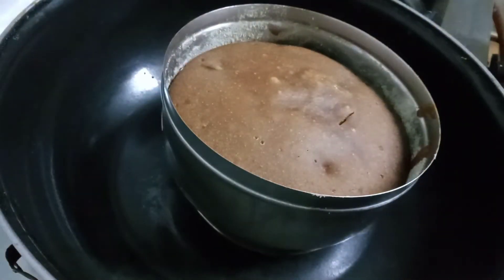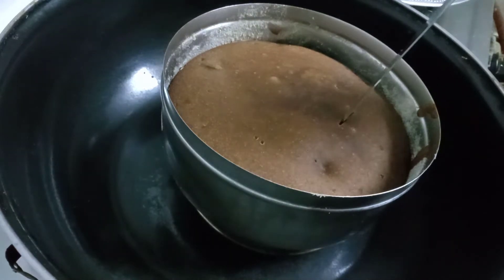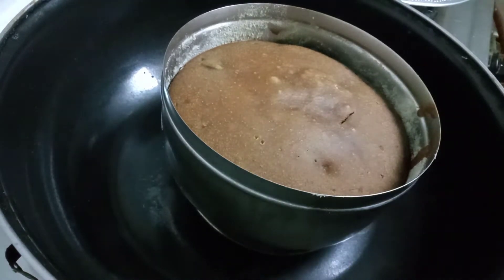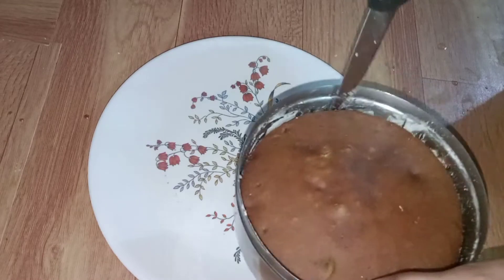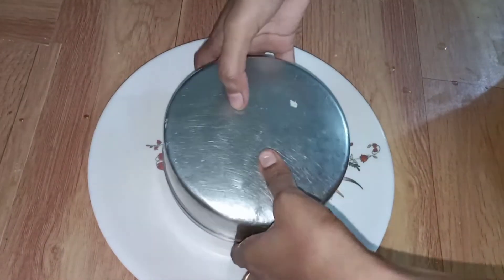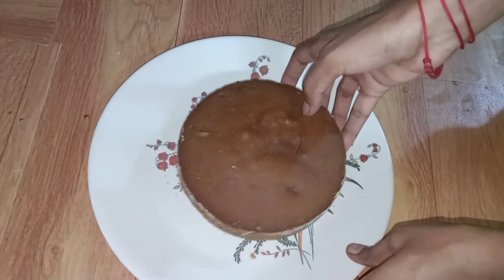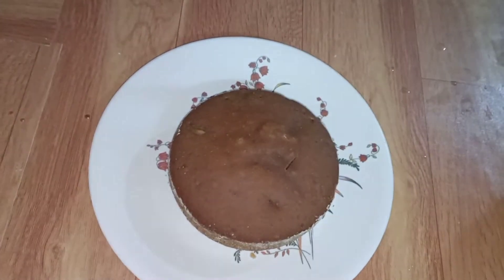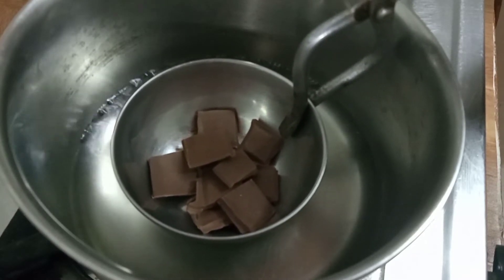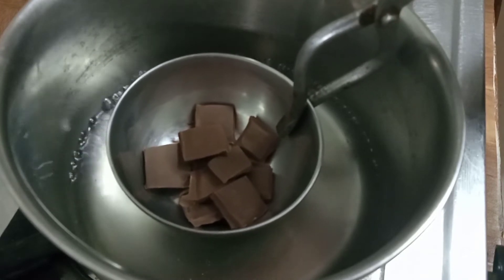Add the cake in layers — 1 cup of cake for each layer. Add the cake on top. Now we have the toppings ready. We have dark compound chocolate and dairy milk chocolate to decorate.